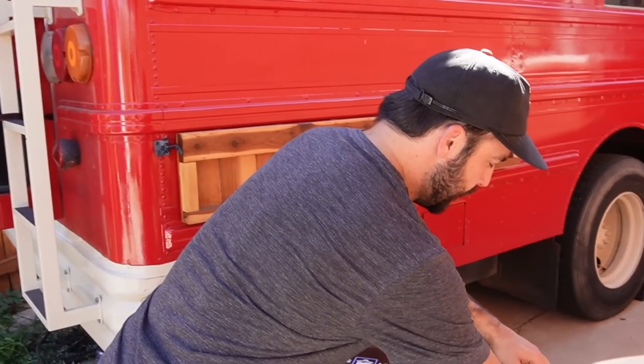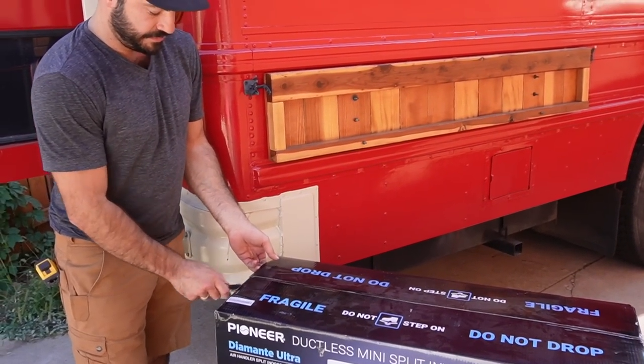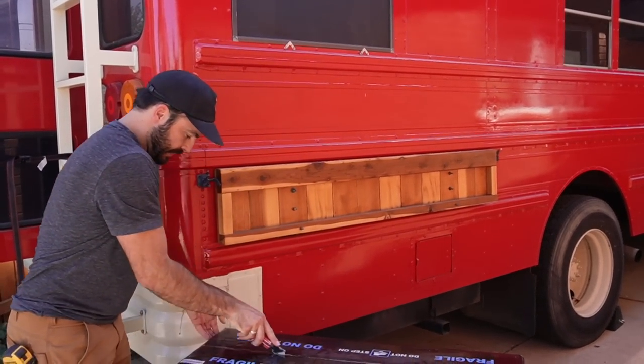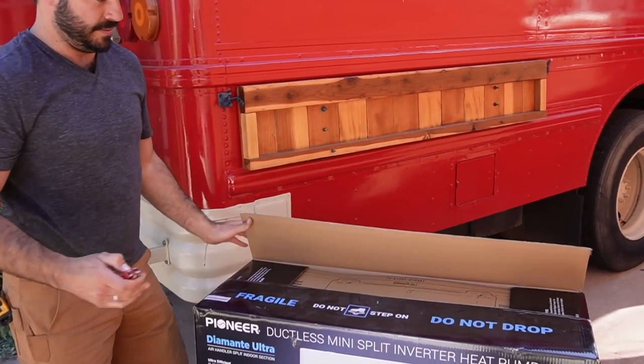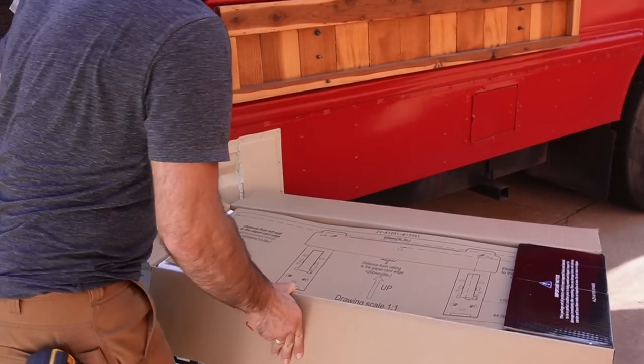Let's take a look at what's included in the boxes from Pioneer. When you get your delivery, it will arrive on a pallet — they do ship via freight, so it'll be a big truck. But they're not ridiculously heavy; two people can easily unload the pallet if need be. And isn't this nice — there's a one-to-one scale drawing of not only the mounting bracket but also the overall size of the unit.